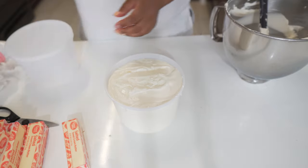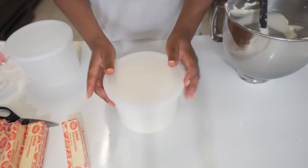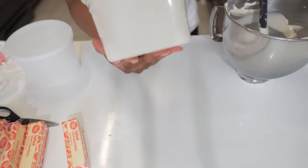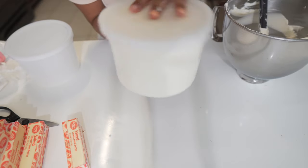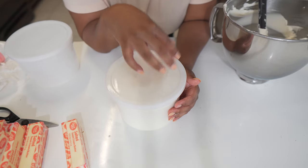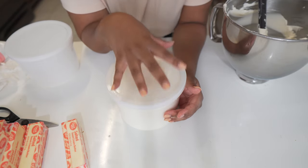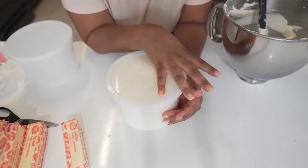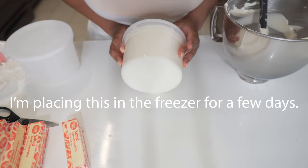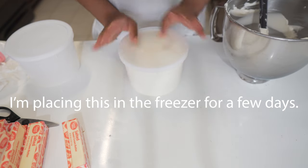Then I'm just going to take the lid and put it right on top. Now it is sealed and good to go. You can leave this sitting out on your counter for a couple of days, put it in the freezer to save for later, or in the refrigerator — I don't really put it in the refrigerator that often, but you can if you please.